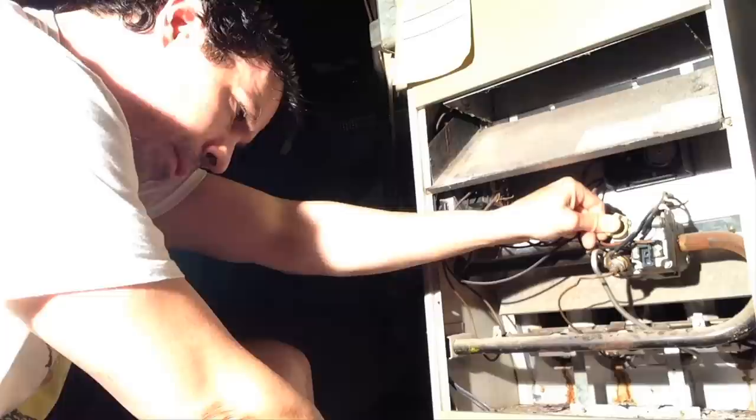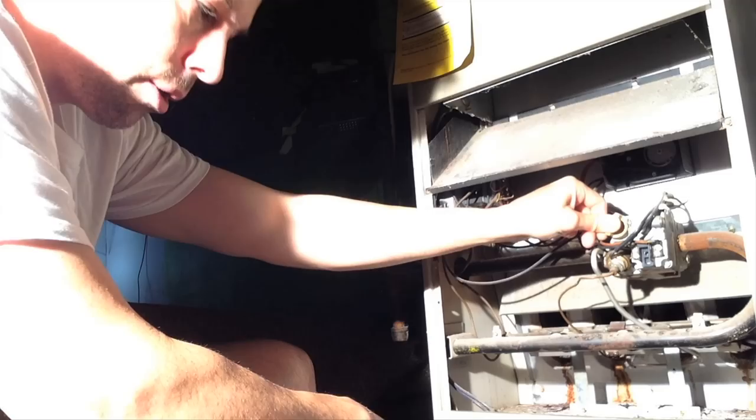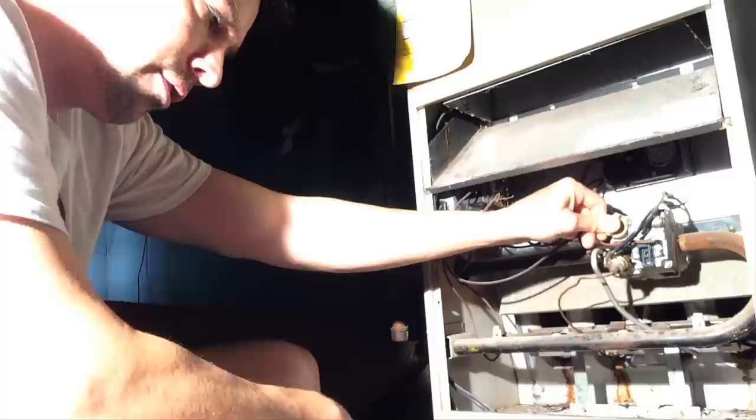Once it's lit, we're gonna turn the gas control knob counter-clockwise to the on position. Then it says put the door back on the unit and you can turn all electric power to the appliance on.